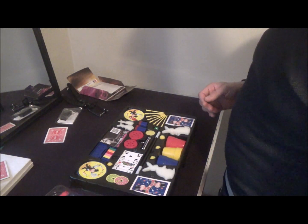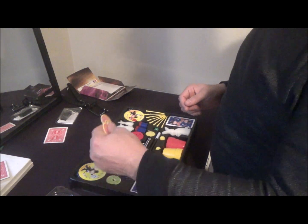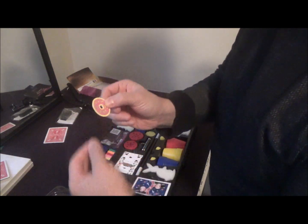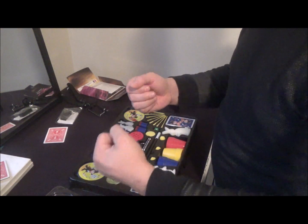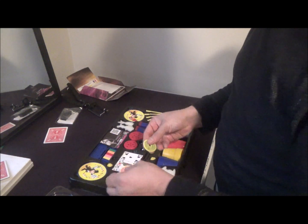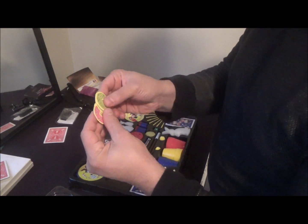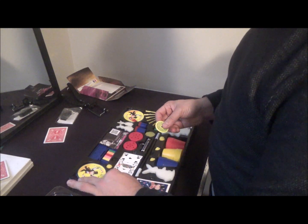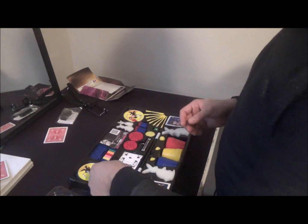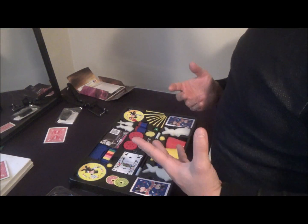Inside you're getting a lot of variety of items, including a couple things I have not seen in a magic set before — like the Chinese coins. This is actually a professional trick, but here they give you cardboard pieces. It's not cheap cardboard — it's pretty hard. You can do color-changing routines where you make one teleport to the other hand, make the green one jump to the right hand, and so forth. There's actually a professional version where the coins jump hand to hand and teleport into your pocket. This kit lays down the fundamental principles of that trick, and I've never seen that in a magic set before.